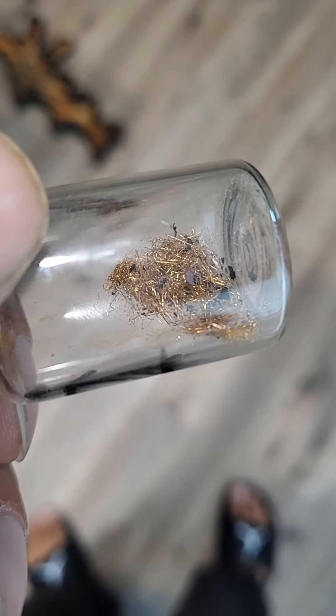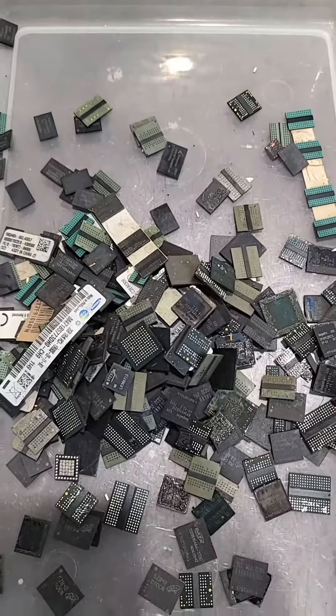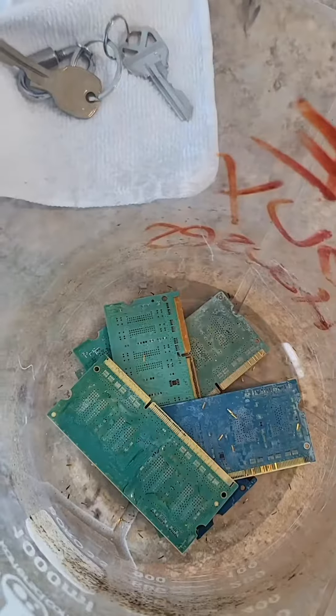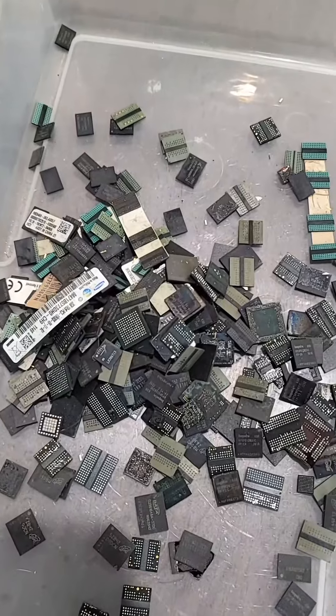These are 24 karat gold wire. Look at all this free gold. These are called BGA chips and they come from computer RAM sticks just like these. These I already removed the gold and the chip — here's the gold and here's the chip.